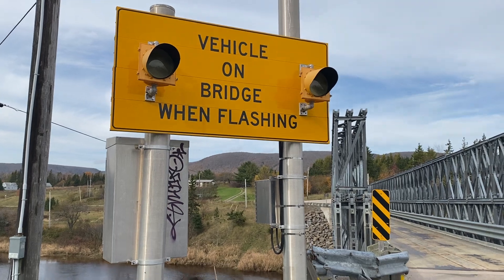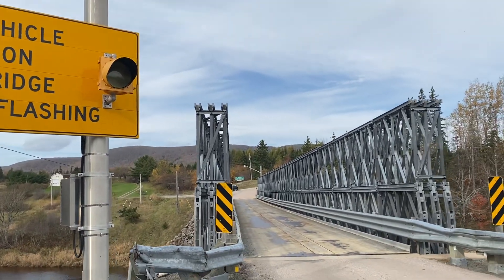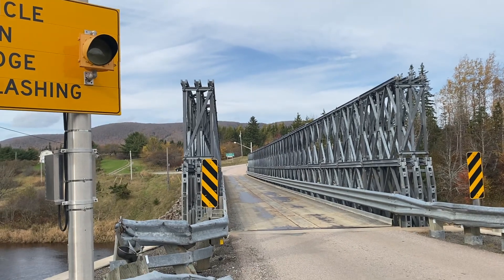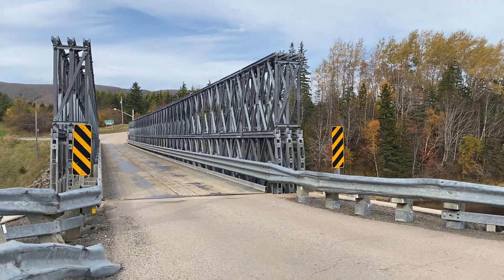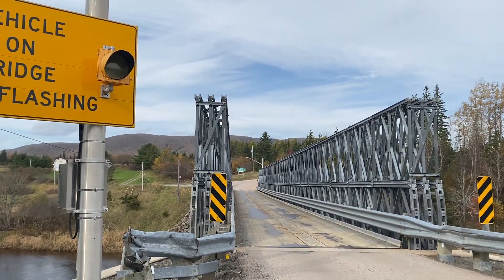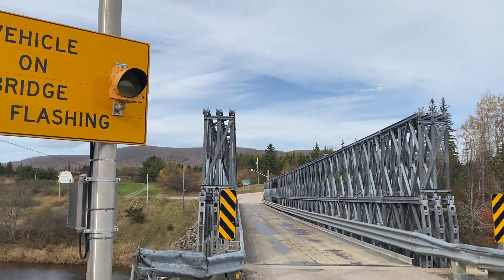There's a beacon set here and then one over there, and it looks like it's using long-range Wavetronics. So that one would detect vehicles coming this way — if I walked across the bridge, the other side would flash, and vice versa.